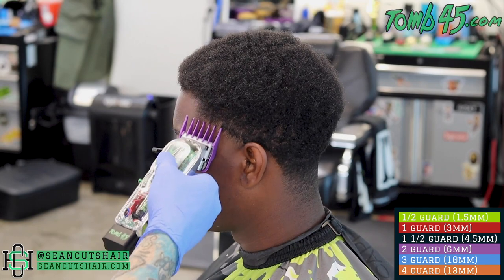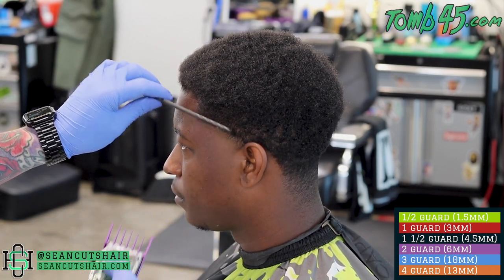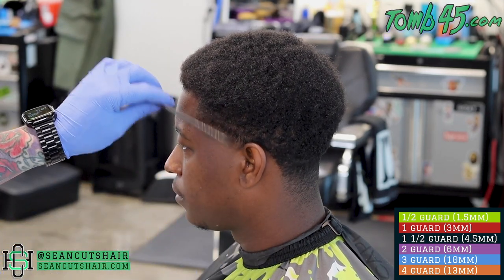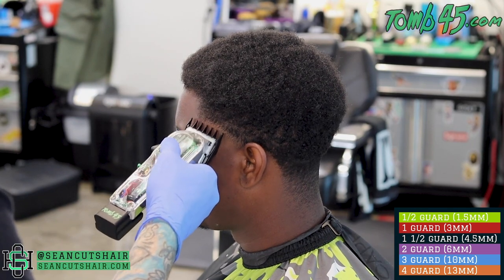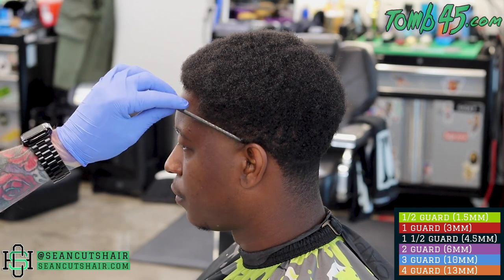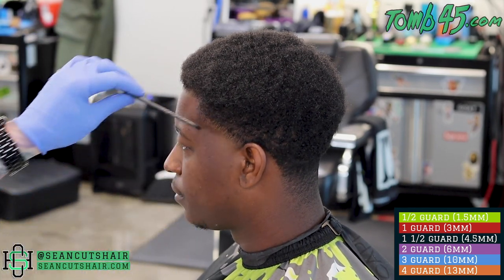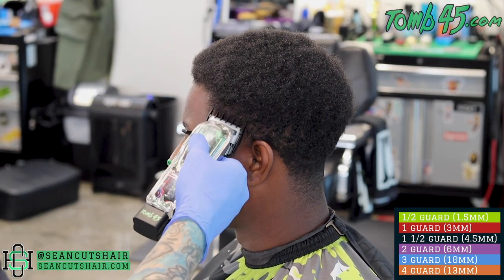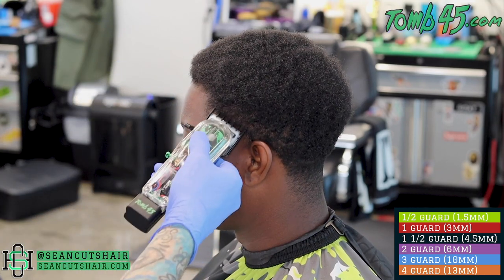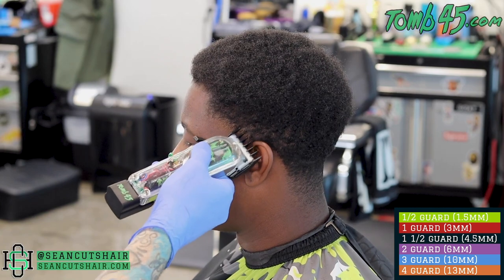Now coming in with the two guard — we're going to flick right into the afro. We don't want to see another guideline, so I'm just going to lighten up that line using the two guard closed. The only line left should be between the open one and the two, and the one and a half should lighten that up. I'll keep brushing the hair down, and in this case use a comb to make sure the curled hair lays down. We'll work our way back down — one guard, half guard, no guard as needed — until we're happy with this section.